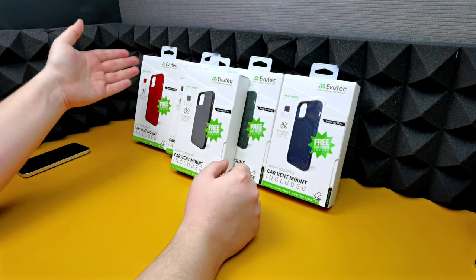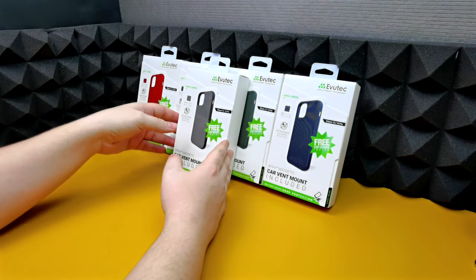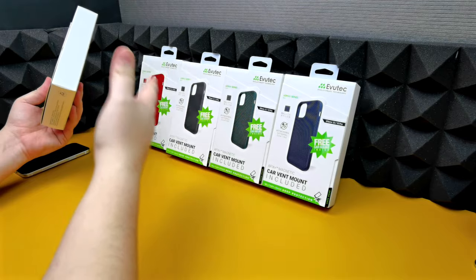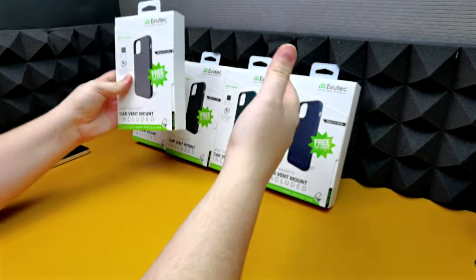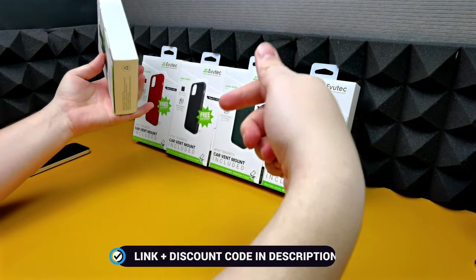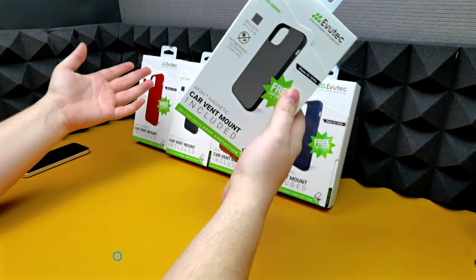Now what we have here is the Ergo series, available in different colors — blue, green, black, red, and grey. These are all available on Amazon and the links will be in the description box below if you choose to buy one. So without further ado, let's get into opening the box.